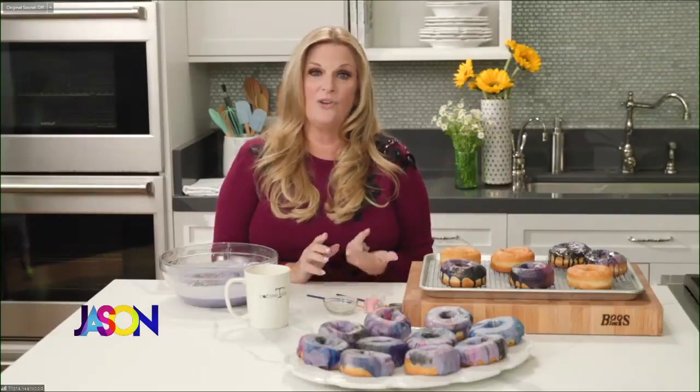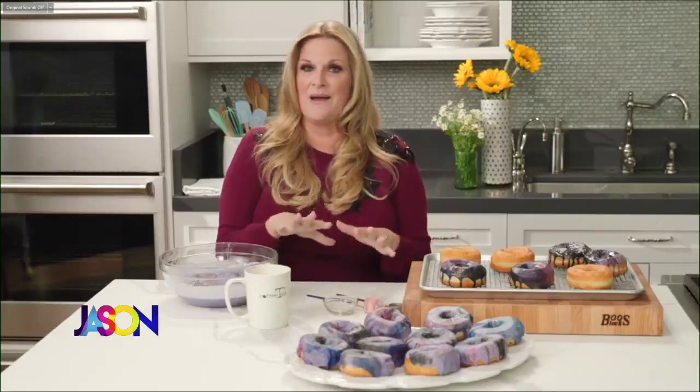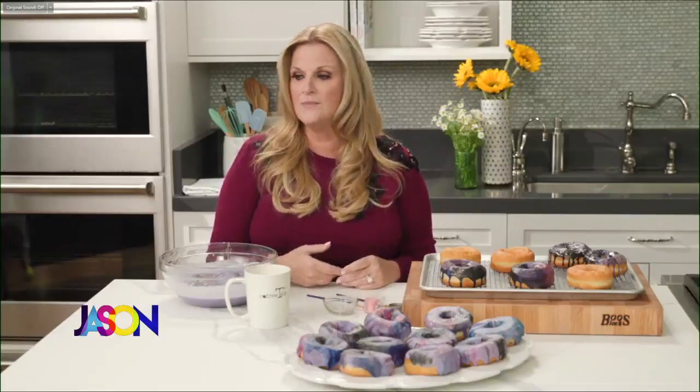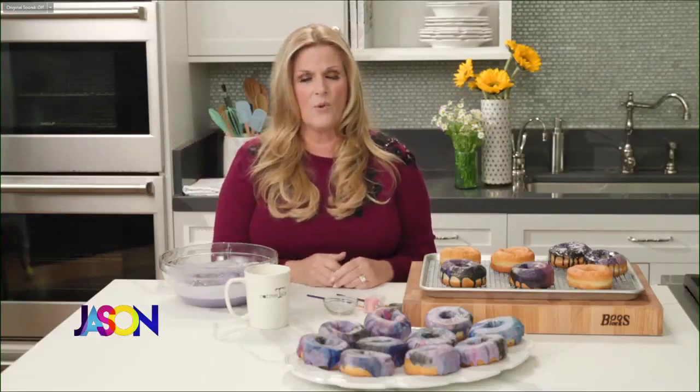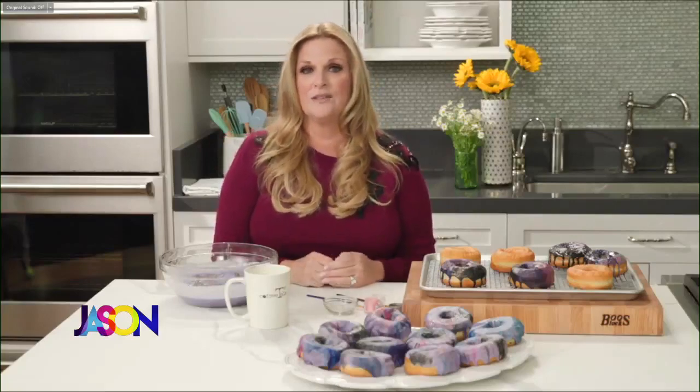The number one trick is to handle the dough as little as possible. You think you need to knead it and make it really smooth, but you're actually making the dough tougher. Get that dough together with as little effort as possible, cut the biscuits out, and get them in the oven. My nephew Brett — he's 21 — made my dad's three-ingredient biscuits and they were better than mine. He just threw it together and didn't handle the dough as much as I was.